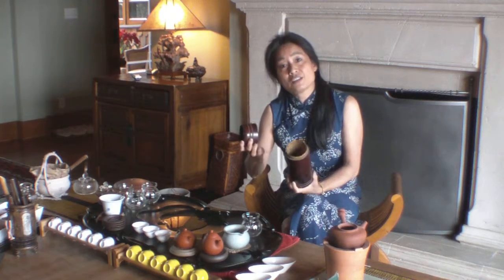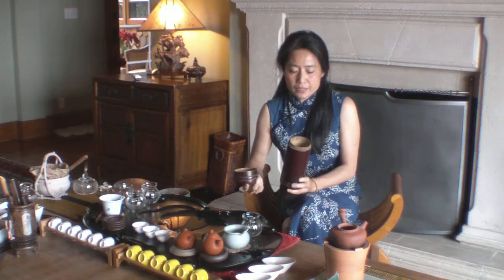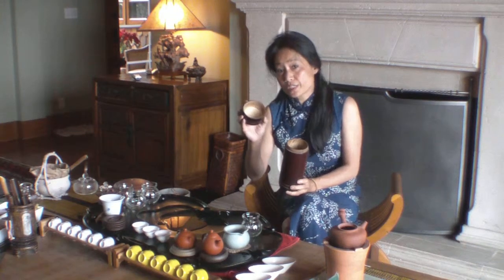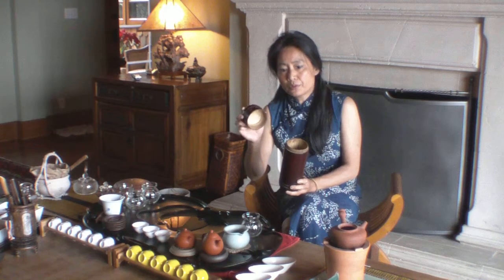This is what I found from an antique market in China — it is a piece of antique — but that's a good way to start: storing tea in bamboo, because bamboo is a natural product.